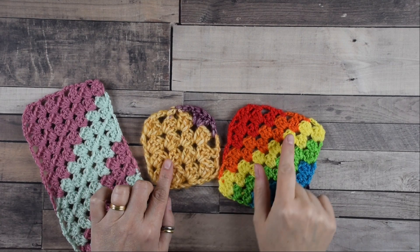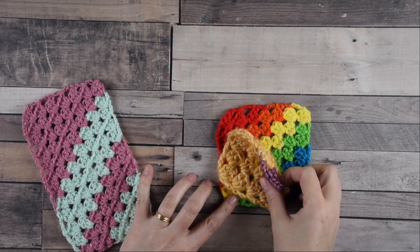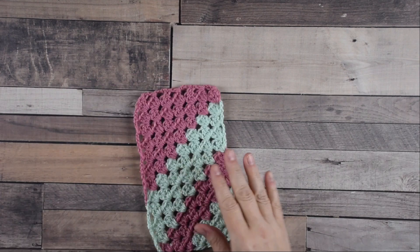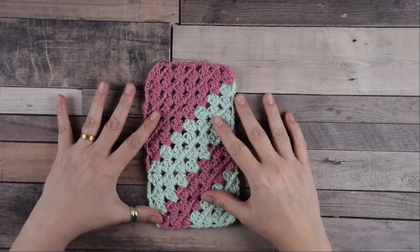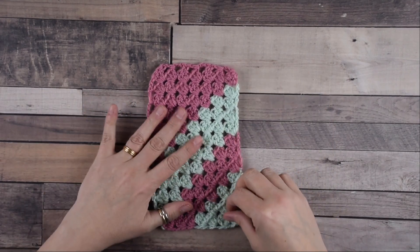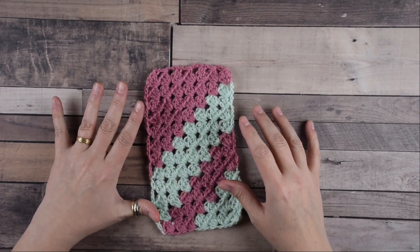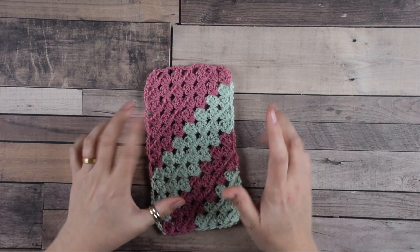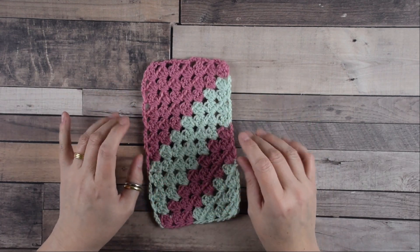Any corner to corner crochet project, we always begin with increase rows. You will increase by one tile per diagonal row until your desired dimensions are reached, then you will begin decreasing. If you're making a rectangle, you will increase on one side of the row and decrease on the other side. This keeps the straight side at the same length while increasing the length of the other side. When your long side has reached the length you want, decrease as normal.